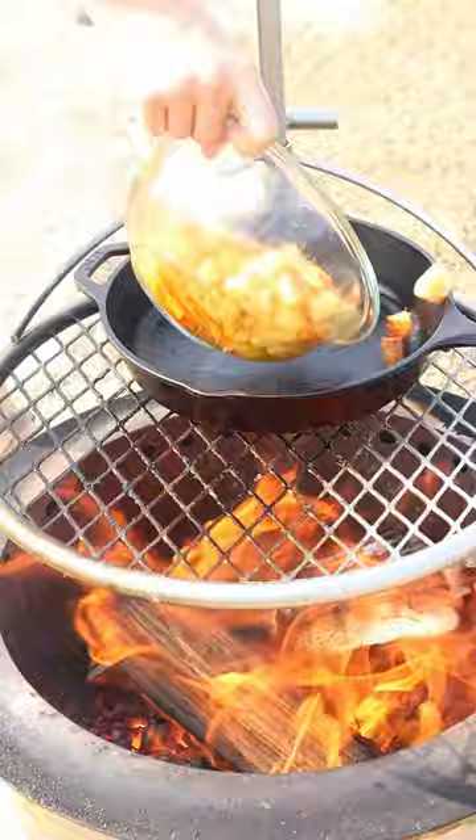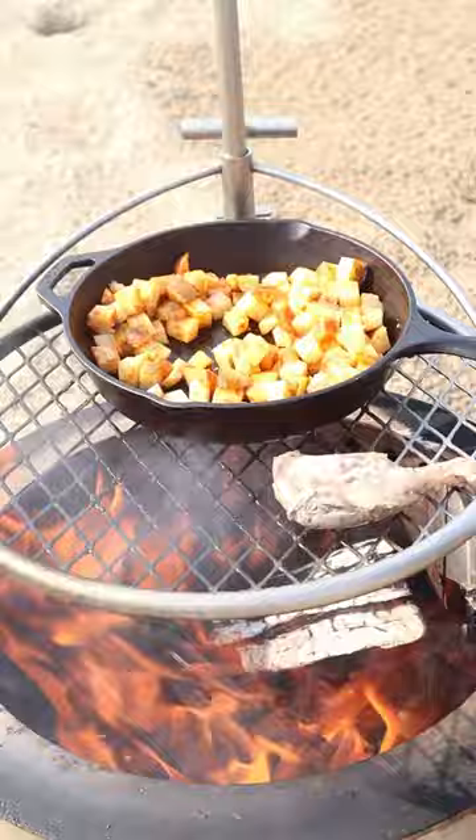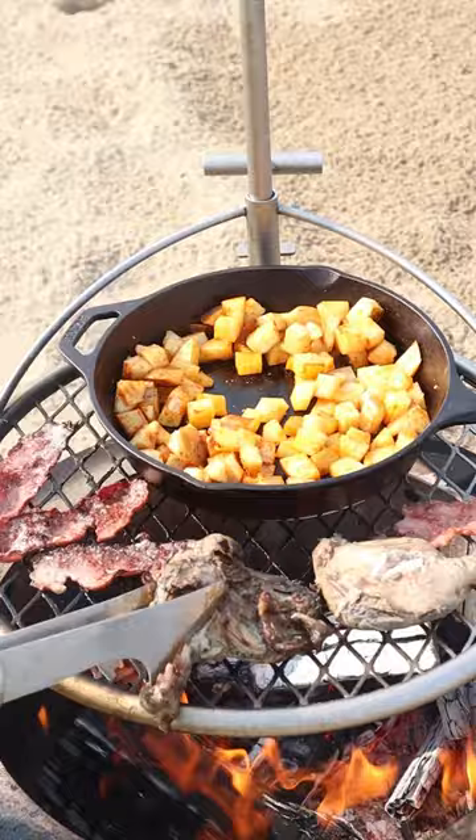We're using our duck bacon and duck confit next. We're going to grill those duck confit legs for about seven minutes per side and duck bacon for about two minutes per side. Make sure they're nice and crisp.